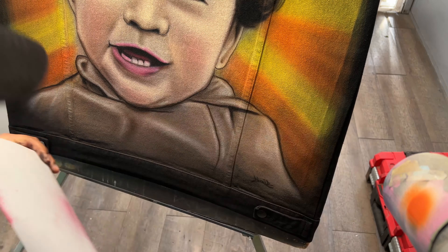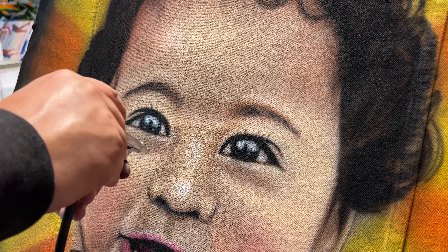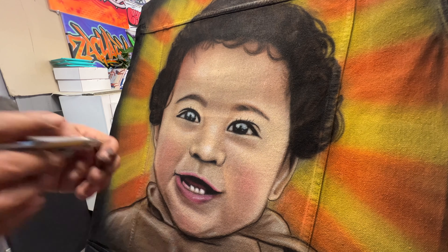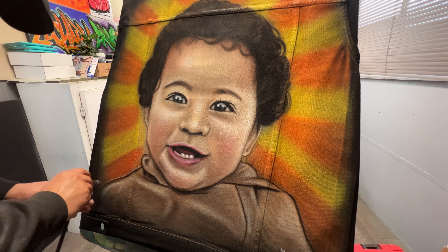We're getting close to the end — just a few more highlights and we should be done with the portrait. I always like to add a highlight or a thin pinstripe around the foreground and the background. This way we can separate both, and it gives it a nice airbrush feature — that's always been done and it always looks kind of cool.